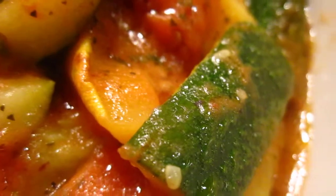No salt, no pepper, so all the sweetness of the vegetable comes out.